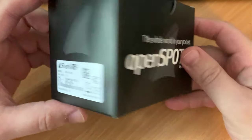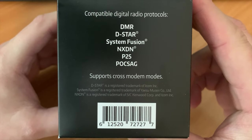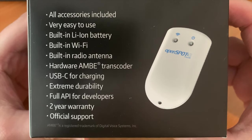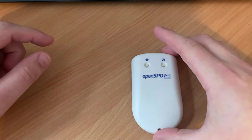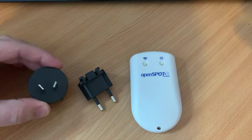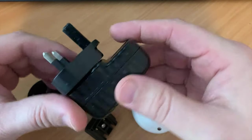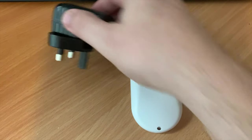Hi and welcome back to another Tech Minds video. You may have seen my OpenSpot 2 video that I made last year, but this year is all about the OpenSpot 3 from Shark RF. This is a game changer - in fact I would say this is the best and only digital hotspot that you'll ever need. That's a pretty bold statement, and of course it is my personal opinion, but Shark RF sent me this last week and I've had a few days to play around with it and get familiar with some of the features.